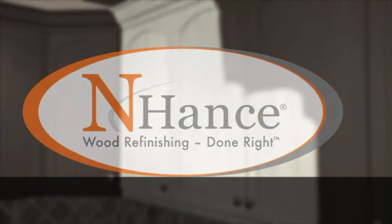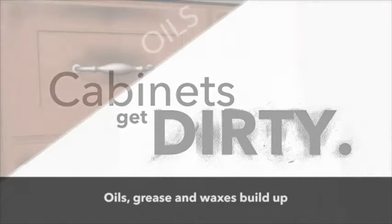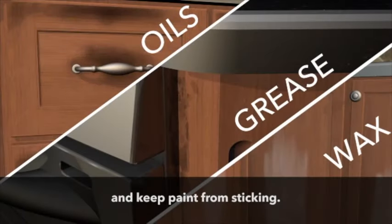Let's start from the beginning. First, the prep. Cabinets get dirty. Oils, grease, and waxes build up and keep paint from sticking.